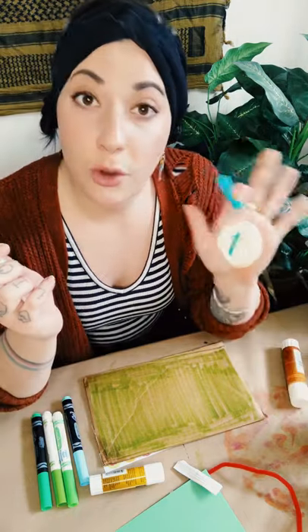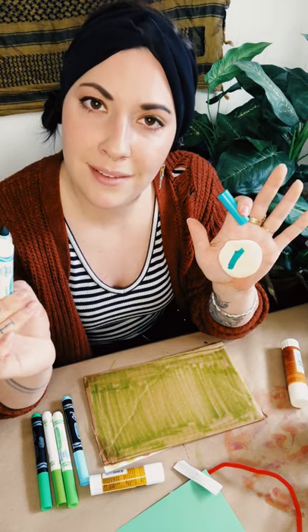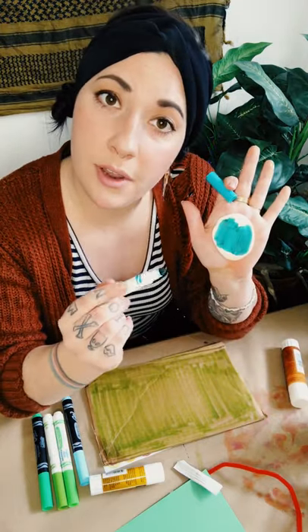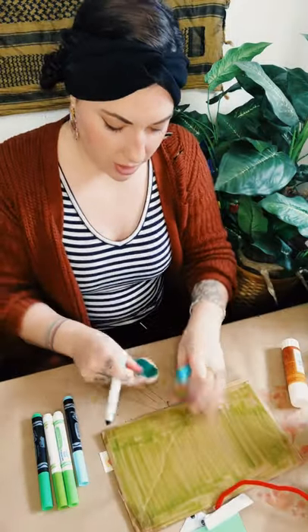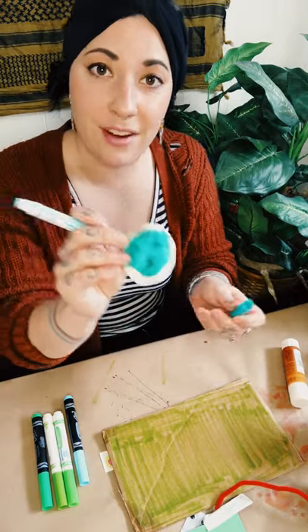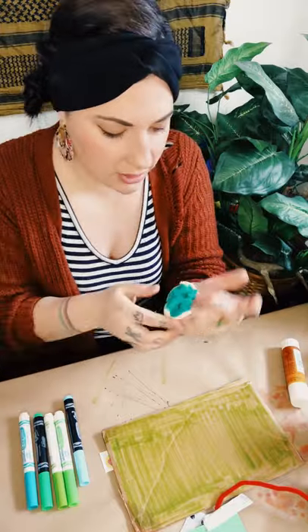I'm using Crayola washable markers — pretty much any markers you have will work just fine. The juicier your markers the better; really old dried-out markers might not give as much pigment. I've got my pancake in my hand and I'm using a graphic green color, just coloring right on the model magic back and forth. It's a good idea to do this in your hand — if you put it on the table and press into it, it may stick to the table and you'd have to peel it off.